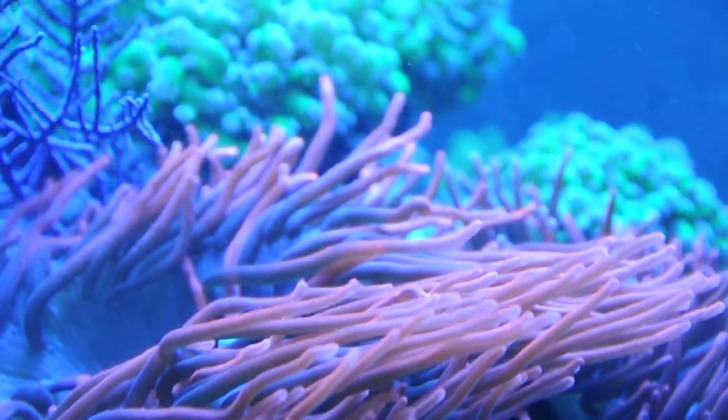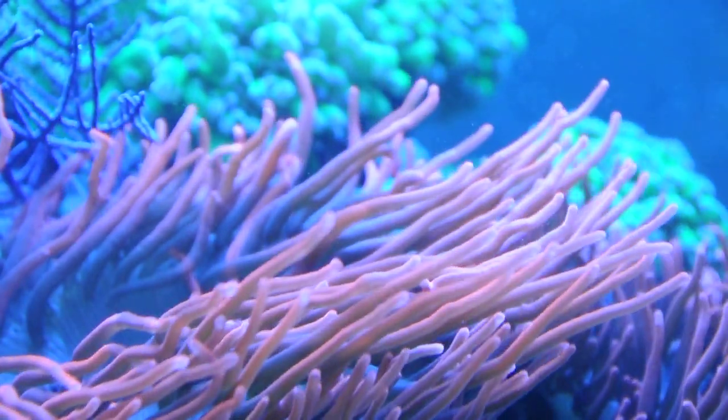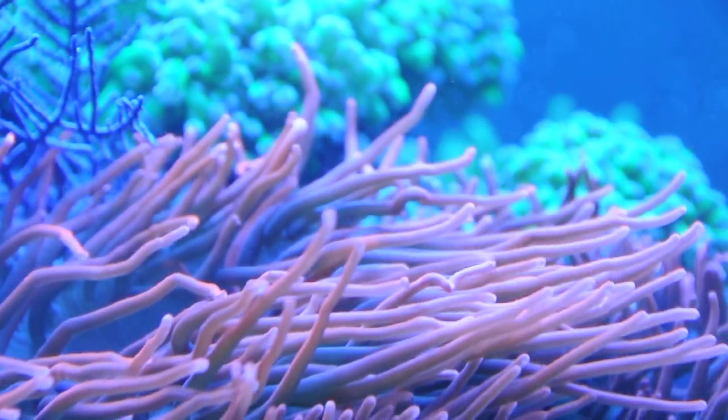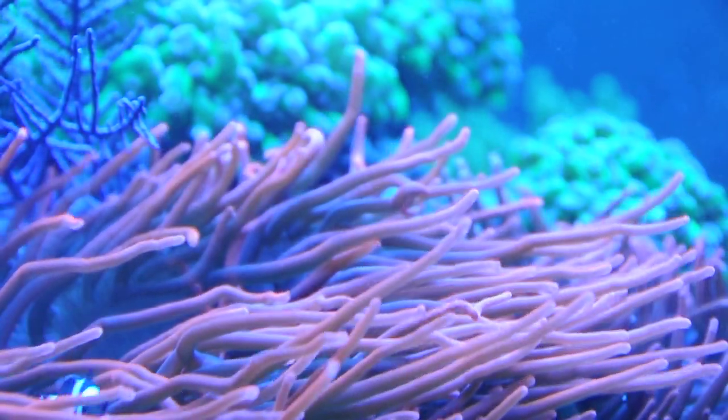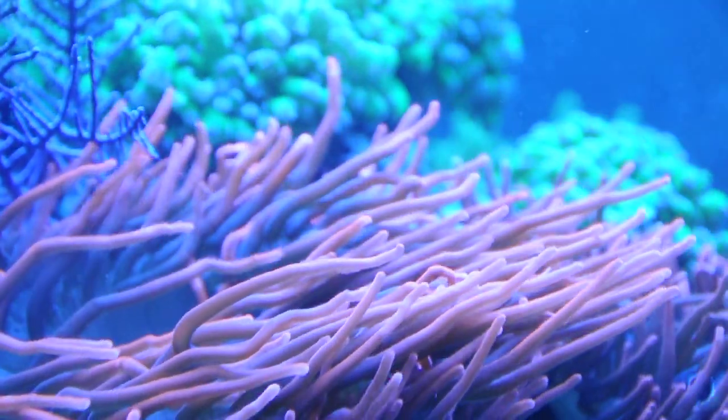Inside the frame on the left-hand side you can also see purple Gorgonians. It's doing pretty well — it's not growing as fast as I would like, but it's growing, which is a good sign. It is photosynthetic. One way you can tell is that you see brown polyps coming out.